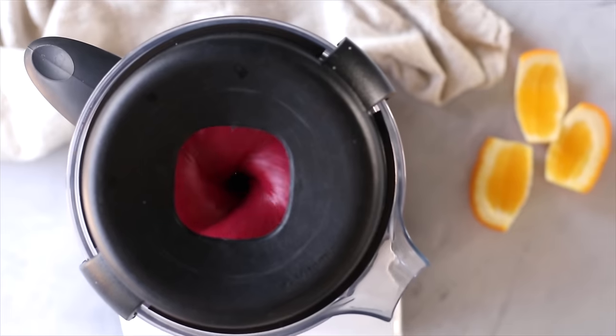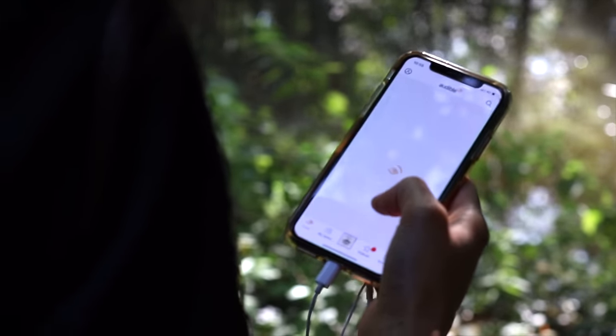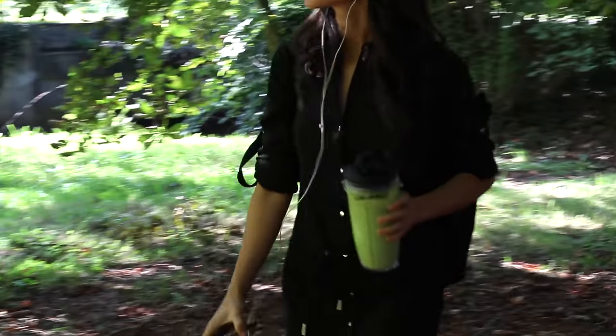I do want to take a brief moment to thank Audible for partnering with us on today's video. I have been using Audible for years and years to listen to some of my favorite audiobooks, but we're going to chat more about them at the end. For now, we're going to get started on making the smoothies.